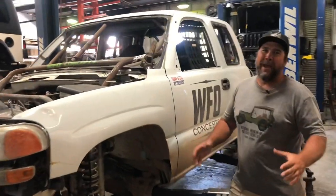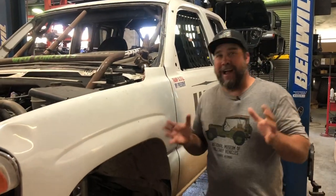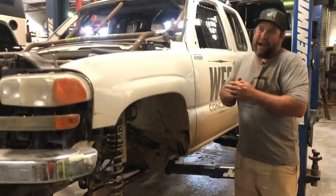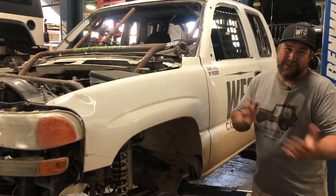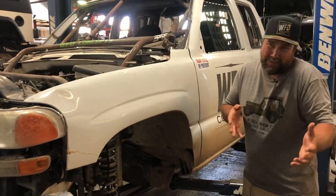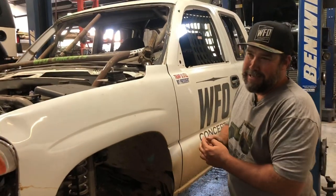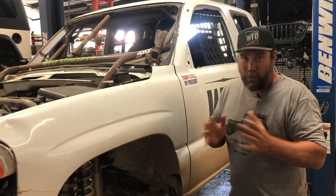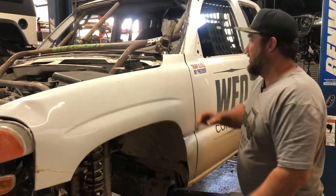Everybody's dying to know what made a Dana 60 pretty much blow the top off of the housing. I'm going to come clean with you guys. I might have been the one who installed the 538 gears in this truck right before the race. While I do know how to install gears and I've done hundreds of gear installs, I may have cut a corner — reused the pinion nut and bearings because it's a race truck. And I may not have put enough lock tight on the pinion nut.